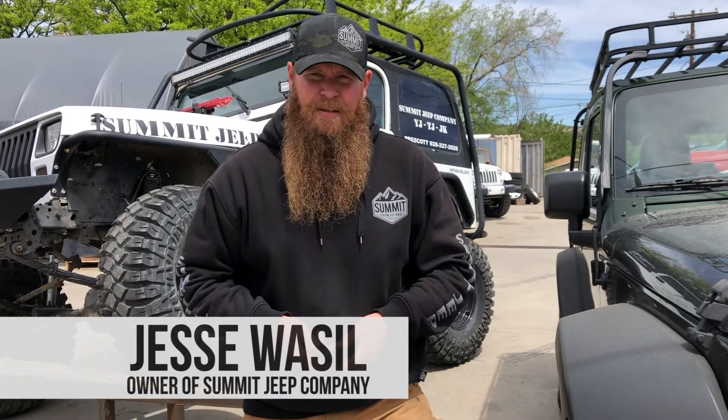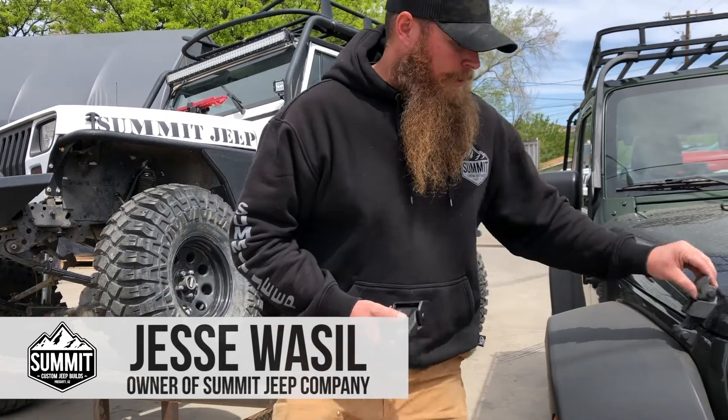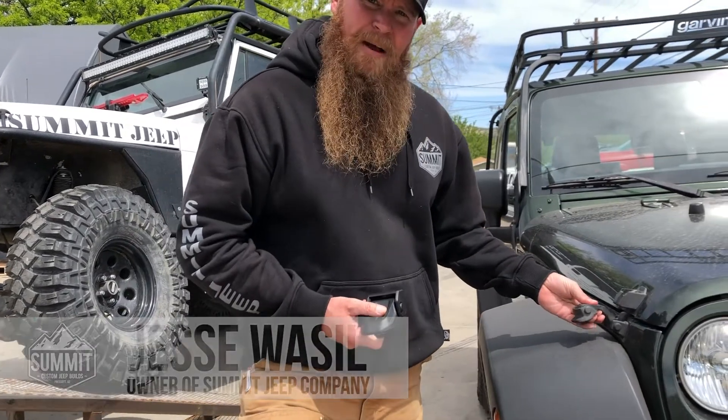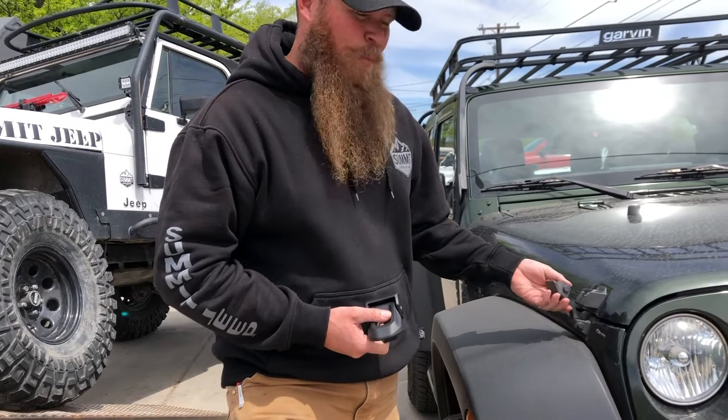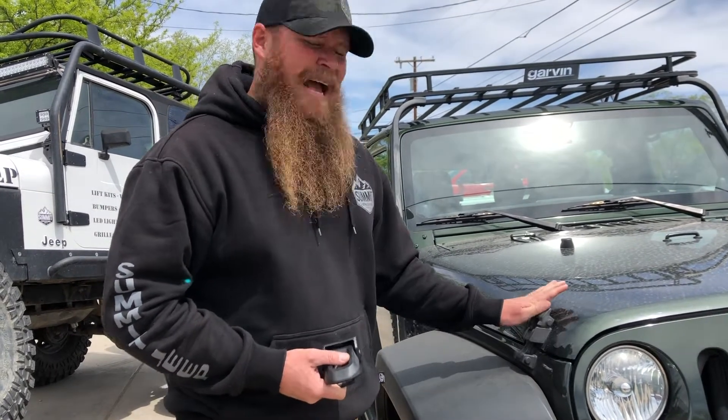Hey guys, Jesse here with Summit Jeep Company. This week's product review is going to be on hood latches. If you guys have the JK model, these rubber straps here do wear out over time and weather. When they wear out, you end up getting that famous hood flutter. There are some different aftermarket latches available.